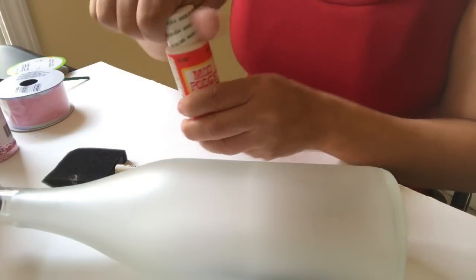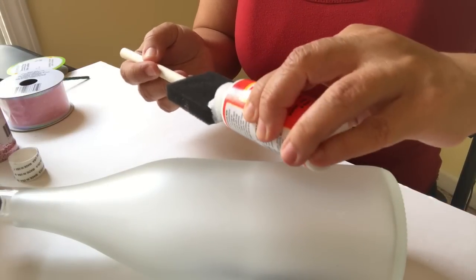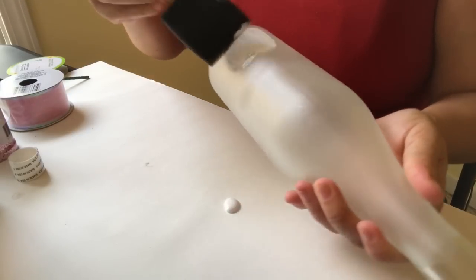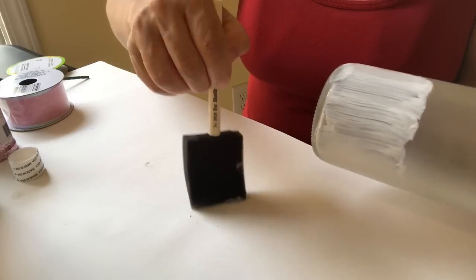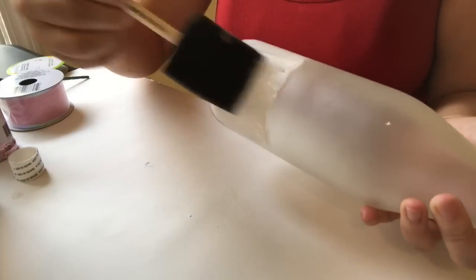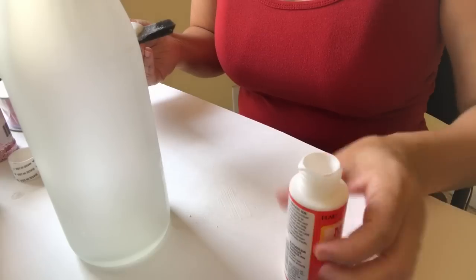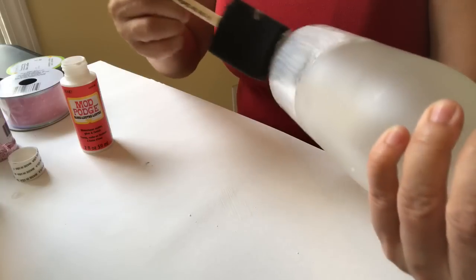Here's the Mod Podge, and I want to play around with this glitter because it's new and I like the color. I've been doing a lot of projects with pink. I want to try something I saw done — make it thicker on the bottom and lighter on the top. So I'm going to put more Mod Podge on the bottom and as I go up I'll put it on not so thick.